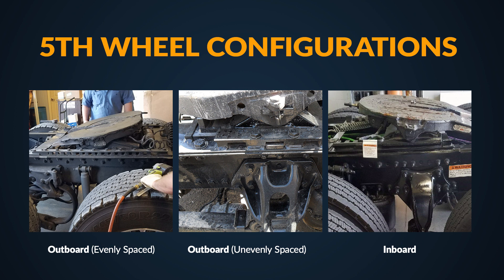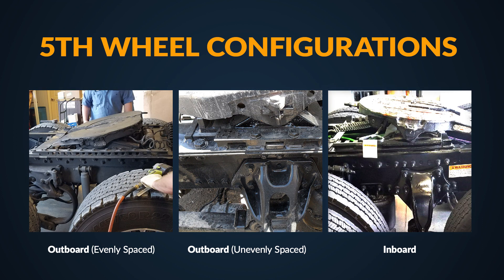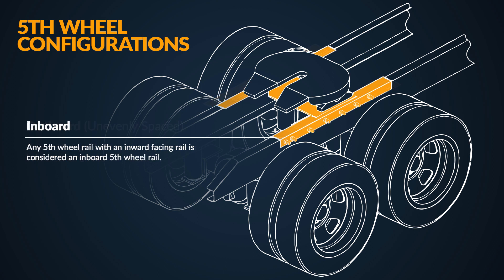Next, we need to know your fifth wheel configuration. You'll have one of three possible configurations: outboard evenly spaced, outboard unevenly spaced, or inboard. Outboard evenly spaced is defined as an outward facing rail with evenly spaced holes. Outboard unevenly spaced has an outward facing rail, but with unevenly spaced or missing holes. Inboard applies to all rails that do not extend outward.